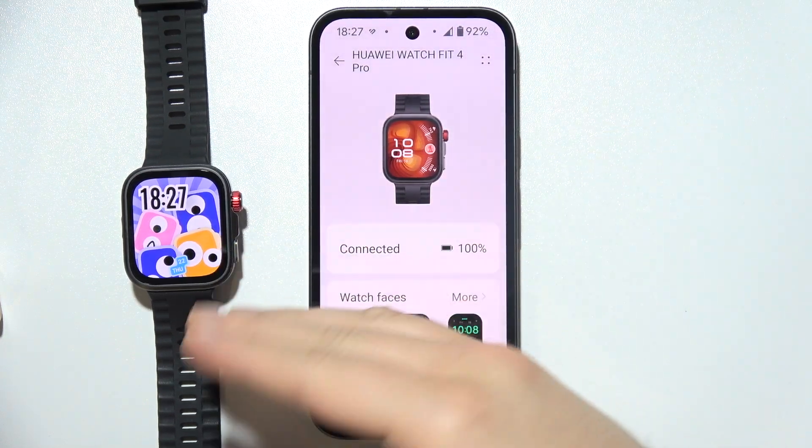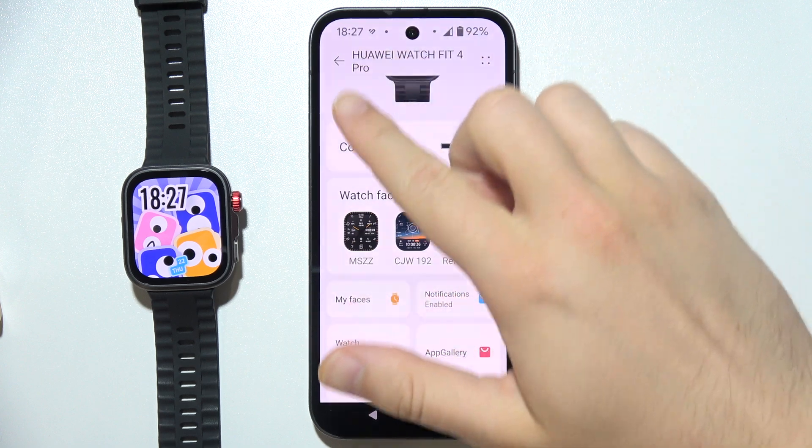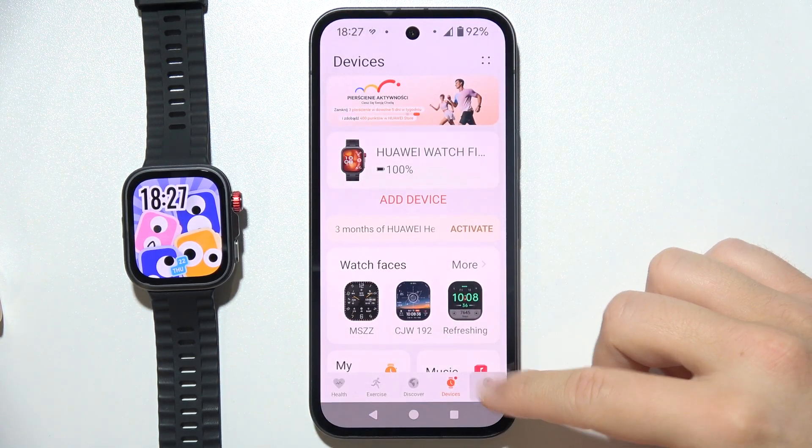To connect Huawei Watch Fit 4 Pro to the Strava application, first go back from your watch that is currently connected, then go into 'Me' in the right bottom corner.